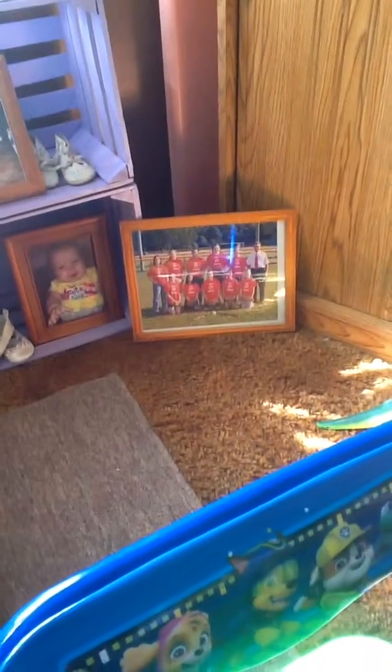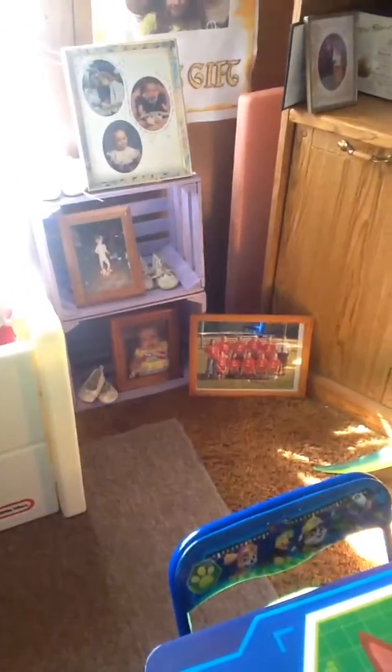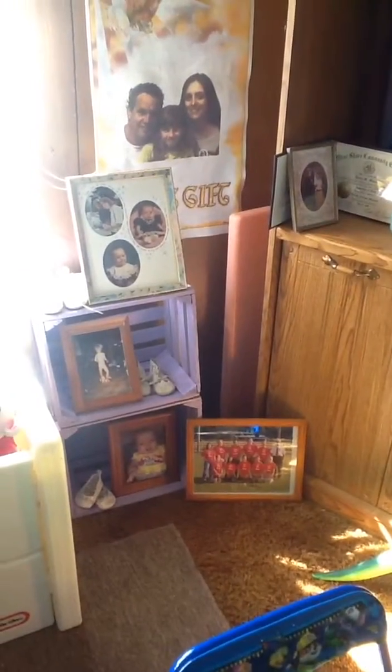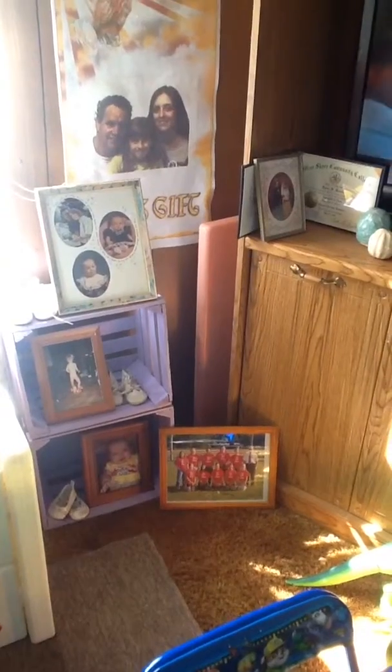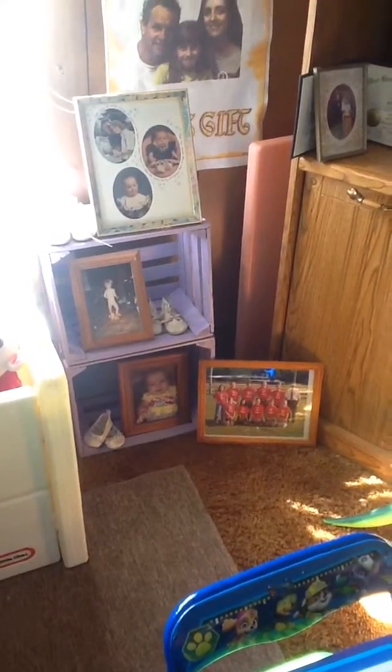And then there's Nicole on her softball team — she was a bad mamma jamma. She could pitch, she could catch, she could throw. She caught a pop fly out to right field with her bare hand on her last game of the season. It was awesome. Anyway, that's what I'm doing with my crates, folks. Just real simple — paint and display.